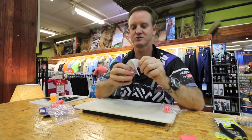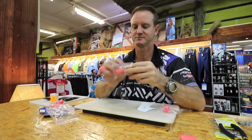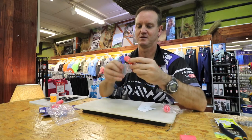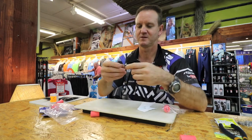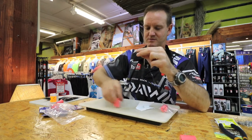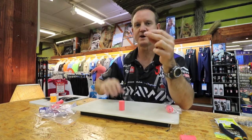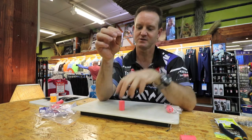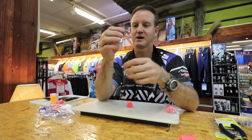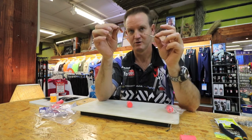The next one is our double hook trace. The basic double hook trace consists of a float, a swivel, and two hooks.